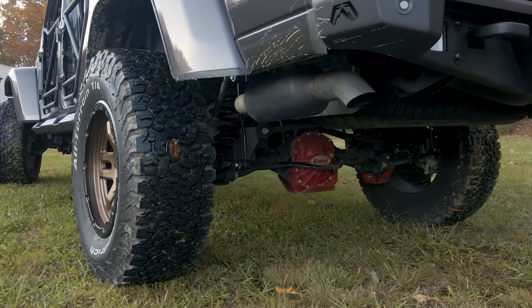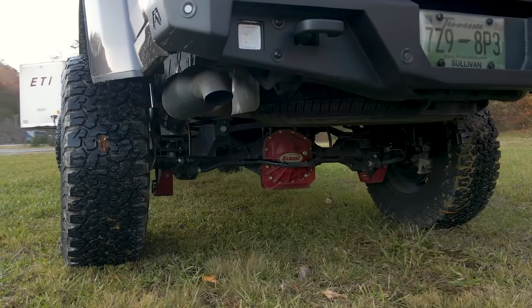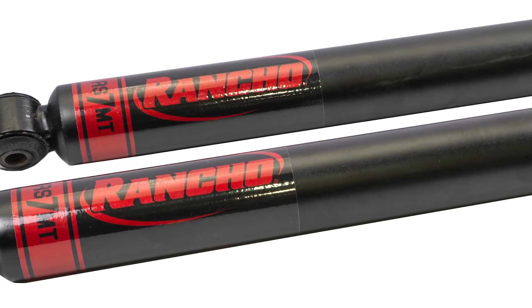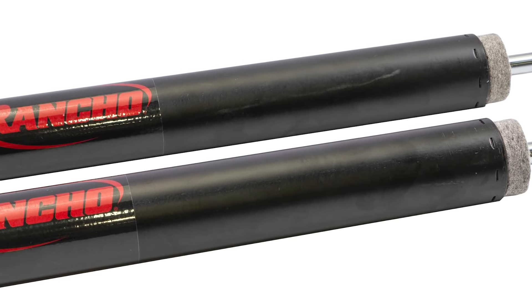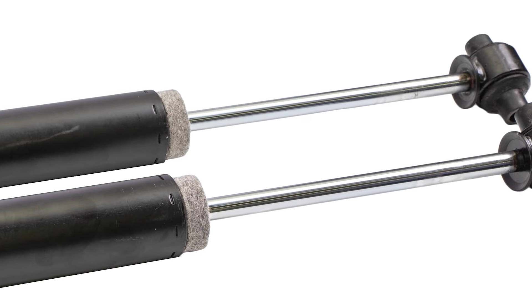These shocks are ideal for larger wheel and tire packages, featuring an integrated dirt wiper sealing system that keeps the mess outside. They have a hardened piston rod that resists scuffs and corrosion, plus an internal rebound bumper to smooth out your ride on whatever terrain you choose.